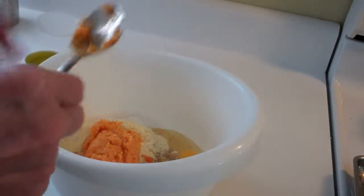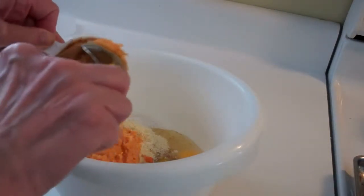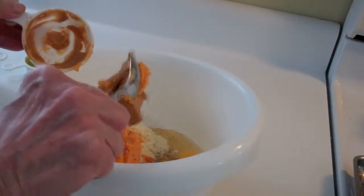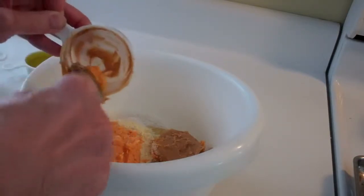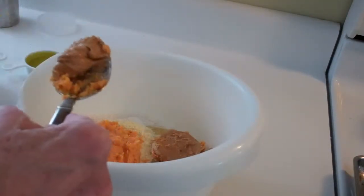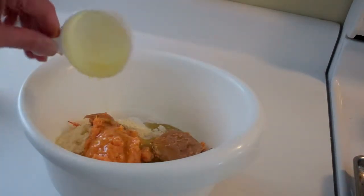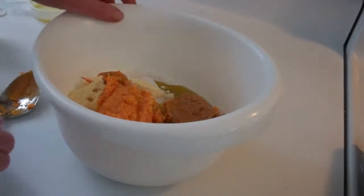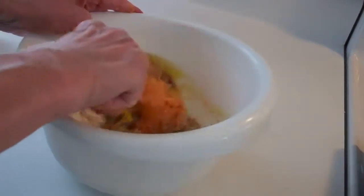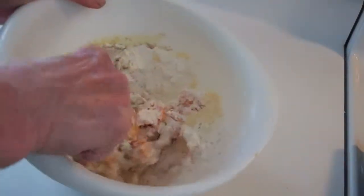You can also use bananas if you don't want to go through the process of cooking and mashing sweet potatoes — a couple of pretty good-sized bananas instead. Then in goes the peanut butter — it's always kind of sticky — and last but not least, the oil.